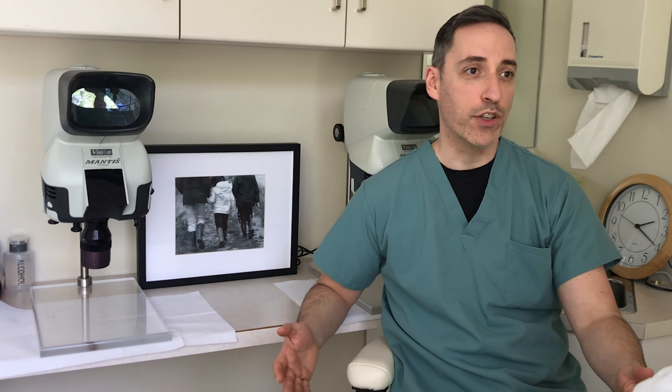We also offer the FUT, otherwise known as the Strip procedure. People often ask us what's the best procedure, and we like to say there's no such thing as the best procedure — there's the best procedure for that individual patient. Some people are good candidates for the Strip procedure, some for the FUE procedure. For example, somebody who doesn't want to shave their head might be a good candidate for the FUT Strip procedure.